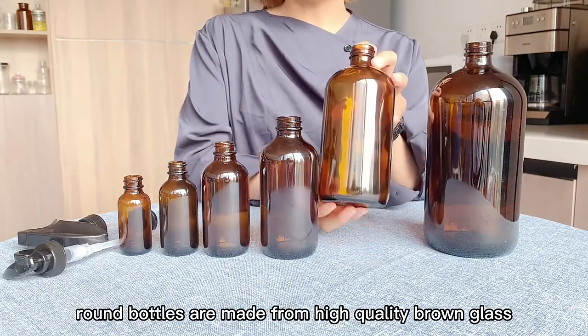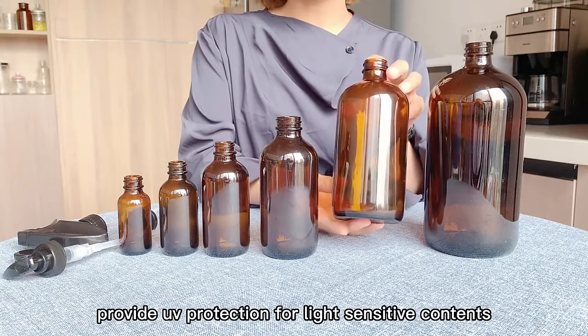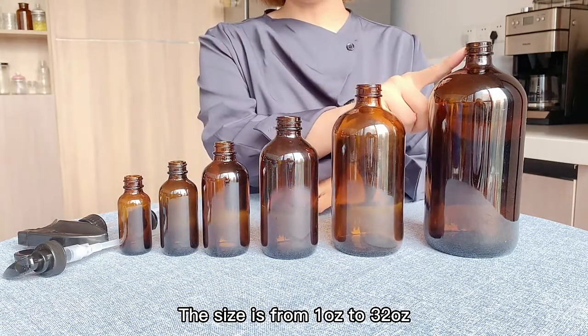These Ember Burstiron bottles are made from high quality brown glass and provide UV protection for light-sensitive contents. The size ranges from 1 oz to 32 oz.